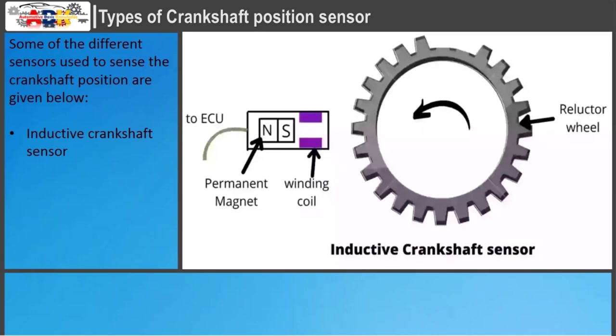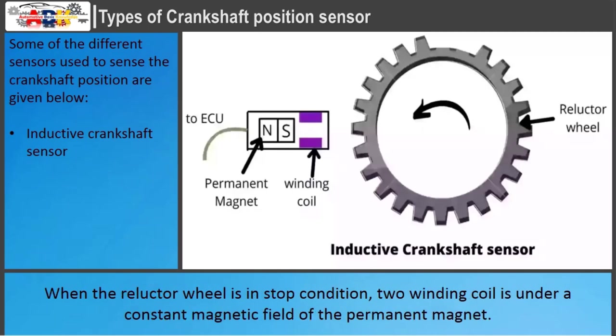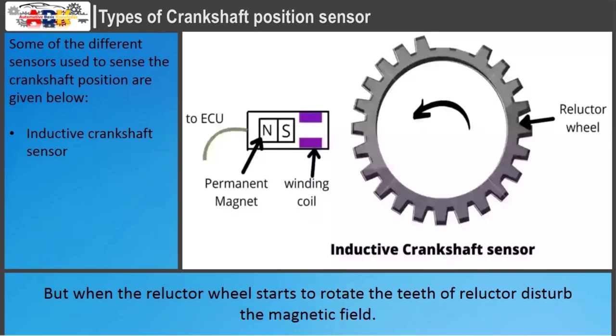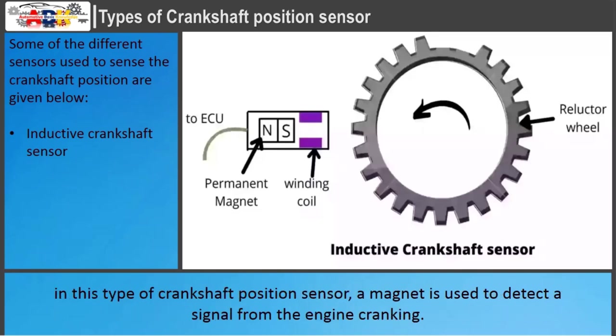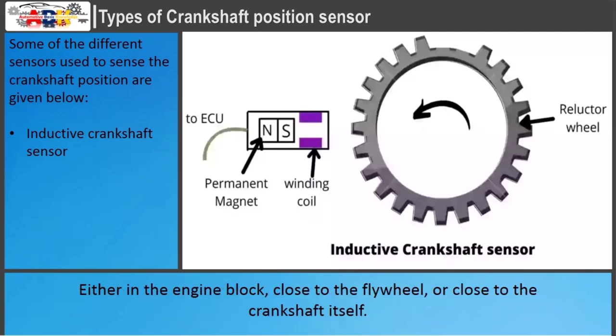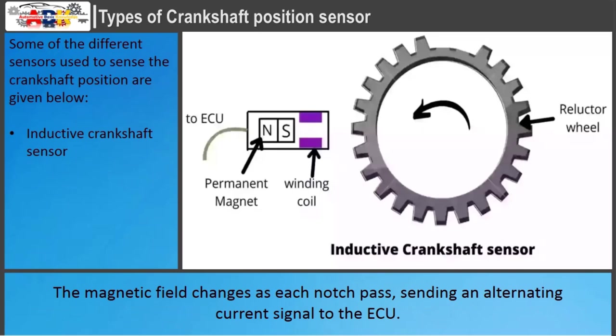The inductive crankshaft sensor consists of a permanent magnet and a winding coil. When the reluctor wheel is stopped, the winding coil is under a constant magnetic field of the permanent magnet. But when the reluctor wheel starts to rotate, the teeth disturb the magnetic field. Due to this change in the magnetic field, an EMF is generated inside the winding coil, which produces a pulse signal. The magnet detects a signal from the engine cranking, either in the engine block, close to the flywheel, or close to the crankshaft itself, picking up notches on a reluctor wheel. The magnetic field changes as each notch passes, sending an alternating current signal to the ECU.